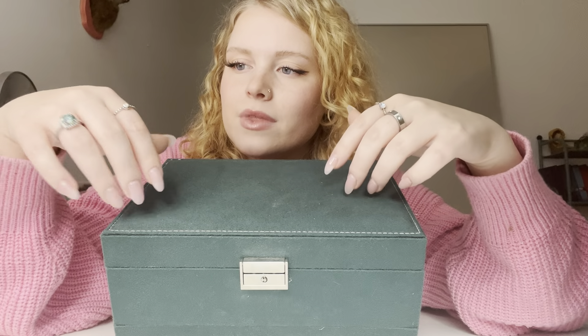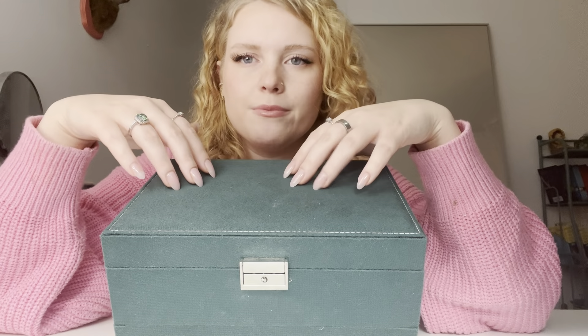And then this ring right here, I got when I lived in England at a little farmer's market. A lady was selling them and I bought one — I think it was like 12 pounds. And then over here, this is another one I bought with this order. It's just a tiny little dainty moonstone — a fake moonstone. And then this one, I don't think it's silver; I think it's actually stainless steel, but it's really cute.